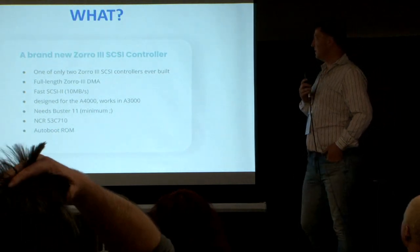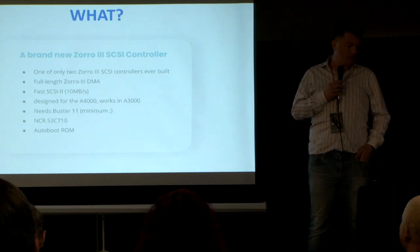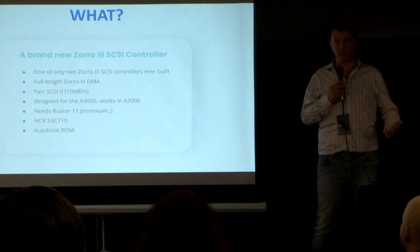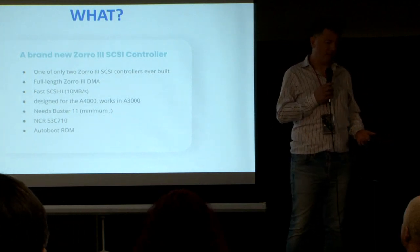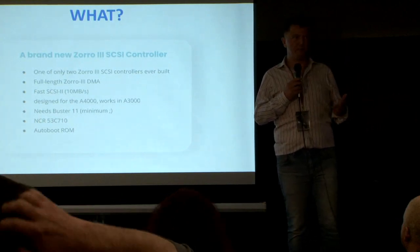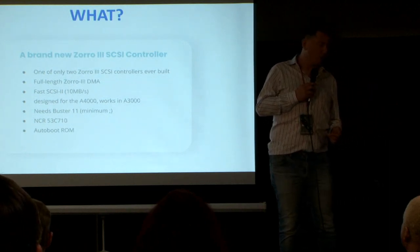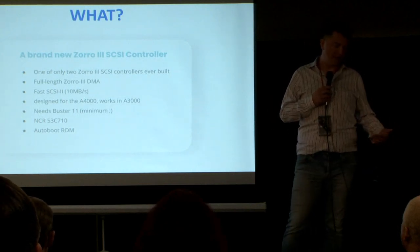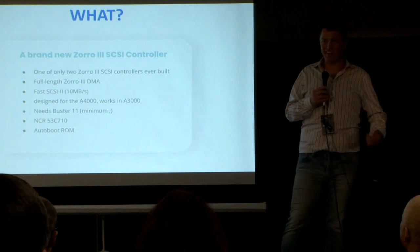So, what is this project about? We are building basically a brand new Zorro 3 SCSI controller. During the whole lifetime of the Amiga there were only really two Zorro 3 SCSI controllers ever built. Zorro 3 is the bus that powers the Amiga 3000 and the Amiga 4000, and is significantly faster than the Zorro 2 bus — in theory a direct competitor to PCI, though in practice not quite as fast.